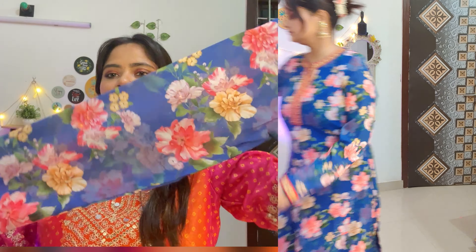With this you get a chiffon dupatta. There is lace on it — it's plain with a color contrast. It's a big love! It's a peach and blue color contrast with a red lace. It's heavy but it gives a very girlish look. It's a peach color.